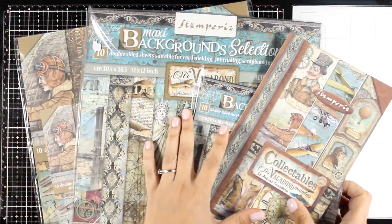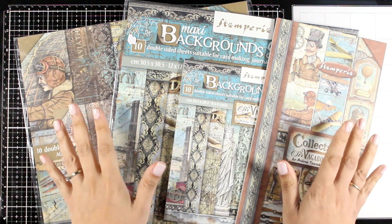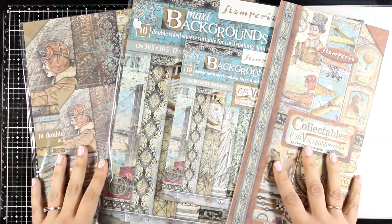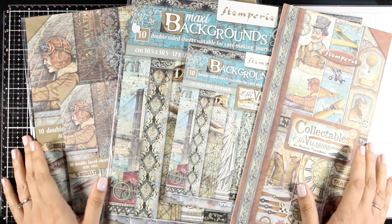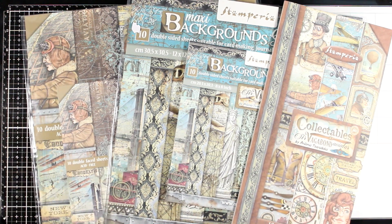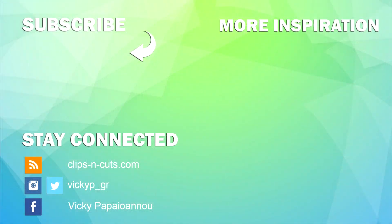And that was the Sir Vagabond Aviator collection, designed by Antonis Tzanidakis for Stamperia. Down below you will find links to everything you see in this video. I went through all the products from the collection so you can get an idea of what is available, and I hope the video was helpful to help you decide what is best for you. Here is a video where I'm using molds and resin to create a mixed media canvas. Thank you all for joining me and I'll see you all next time.